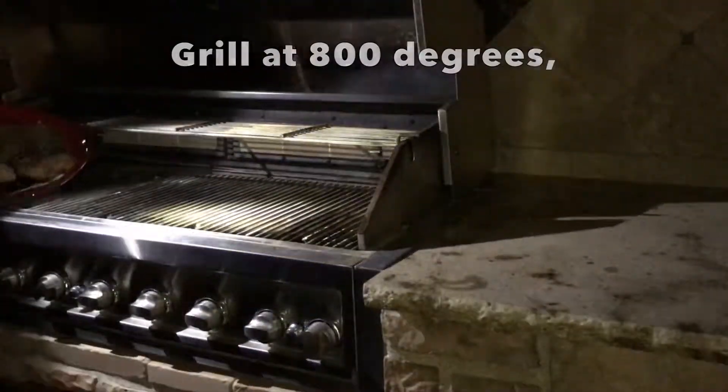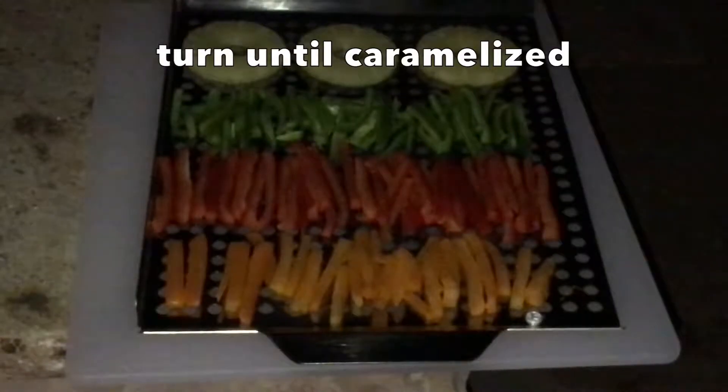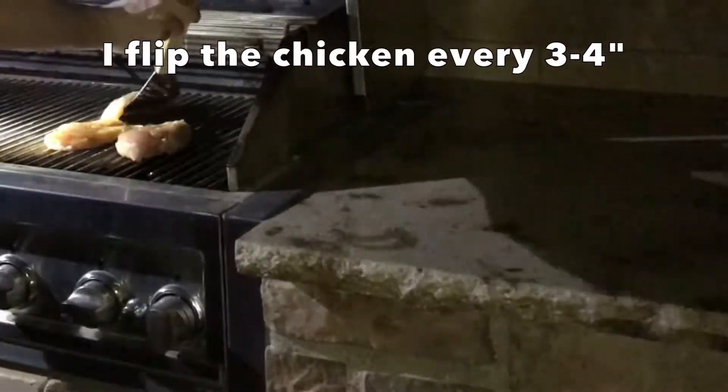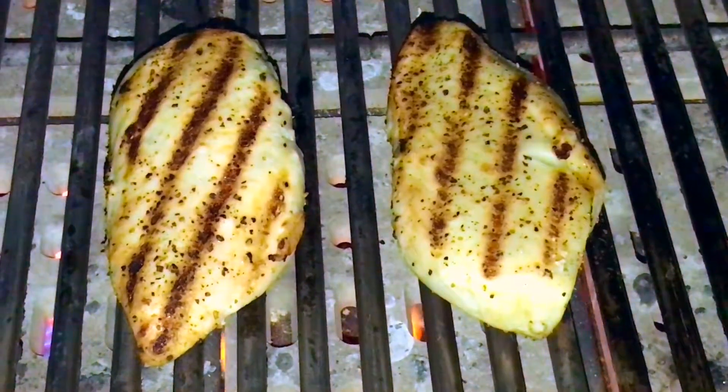I put the peppers and pineapple on and turn with clean tongs until they get marks of caramelization, then I put them on the top rack to get tender. I flip the chicken every three to four minutes depending on the thickness until I get nicely seared crosshatch lines and the internal temperature is 165 degrees Fahrenheit.